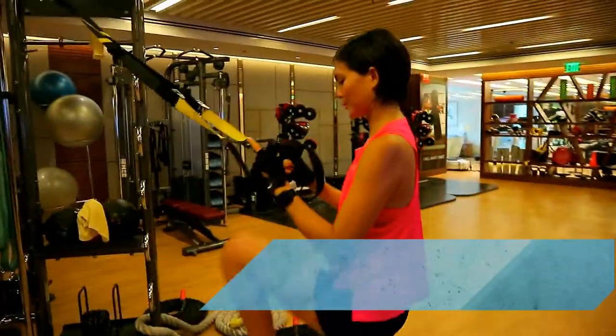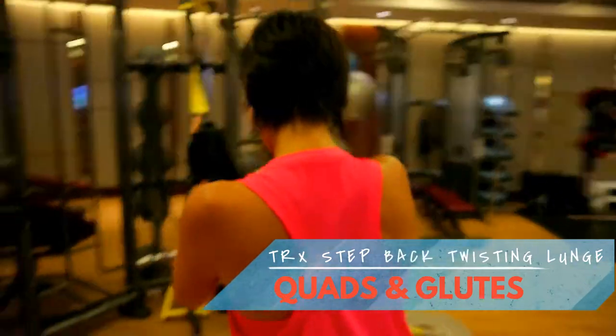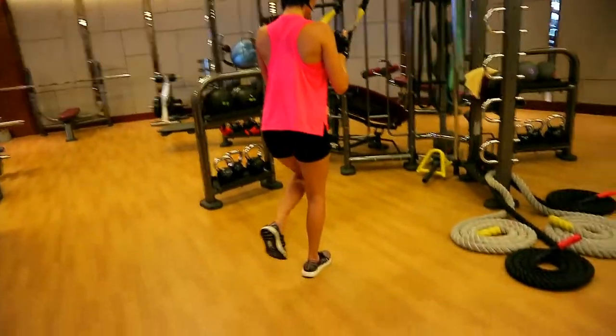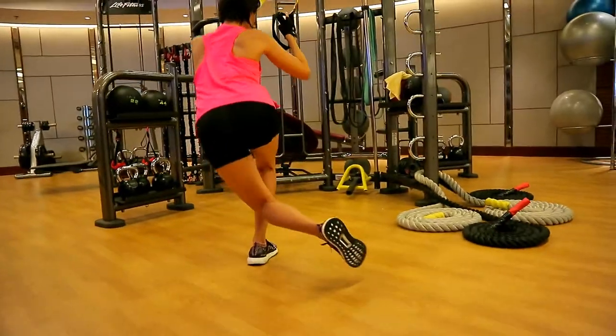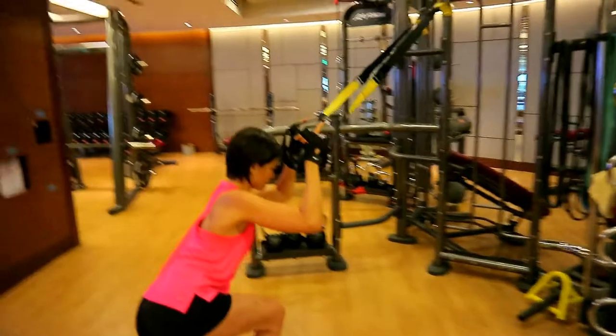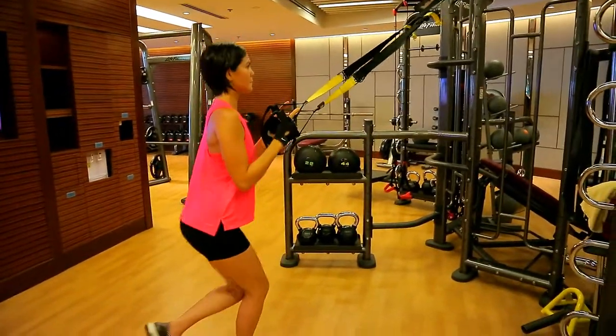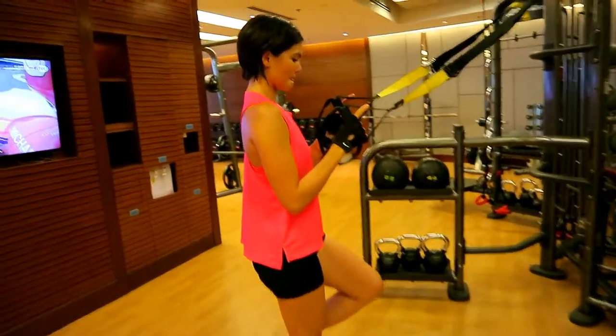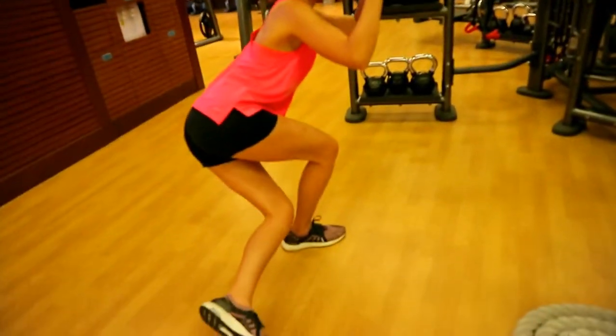Joanne here is doing TRX Bulgarian squats or back lunges. As you can see, her back foot she is twisting, stepping back and twisting to the other leg. Her elbows are by the ribs to start, and as she lowers down she extends her arms out, trying not to pull herself up but to push off on that leg.